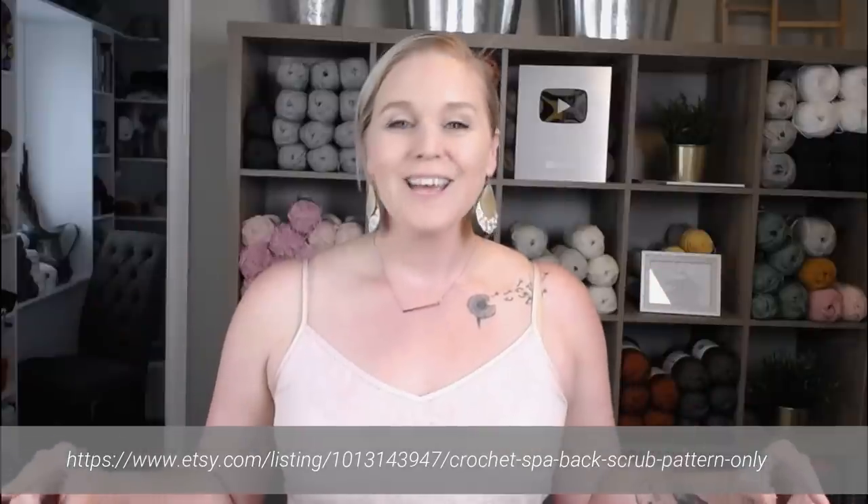The pattern for the spa body scrub can be located here at the bottom of the screen. Go ahead and pause the video, write that down, go to the website, print off the pattern, and be ready to crochet with me. I'll also include the pattern in the notes section and the comment section below this video, so all you have to do is click on the link and print it off.